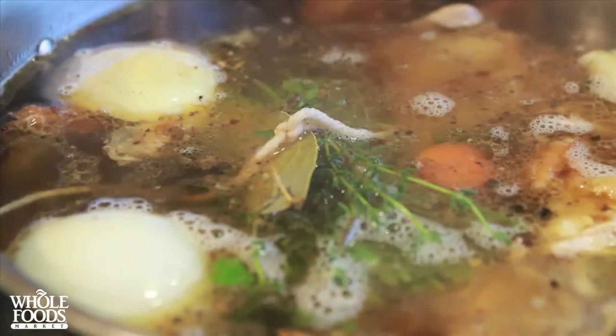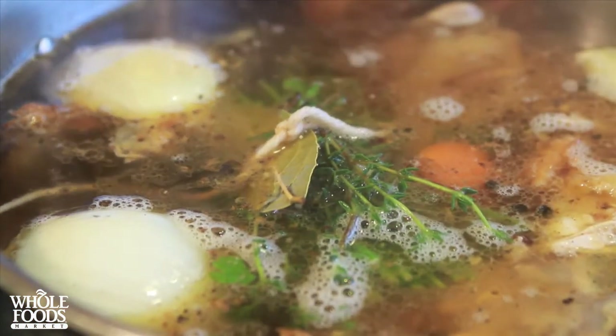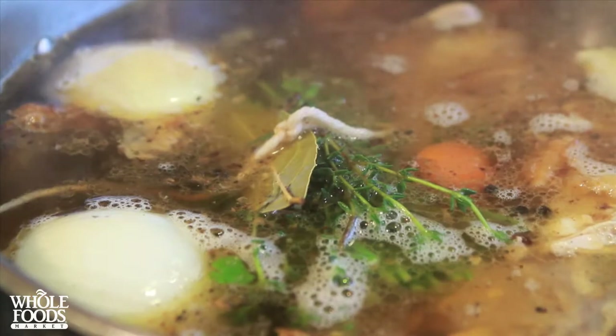See how it's just barely moving and simmering? Let it simmer uncovered for an hour or so, and skim the foam from time to time.